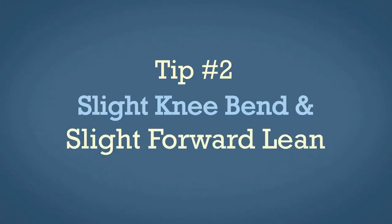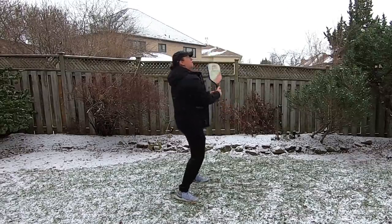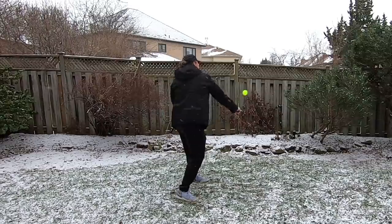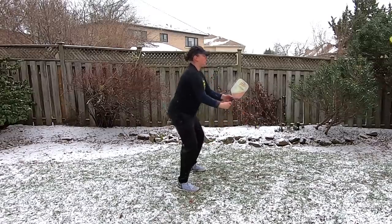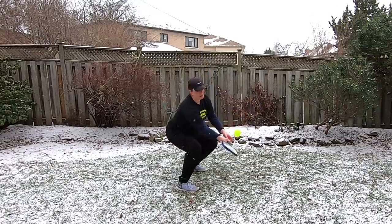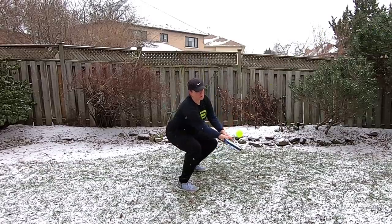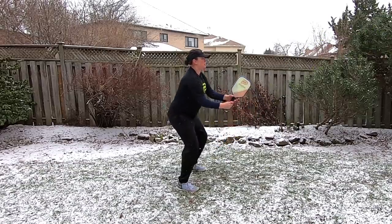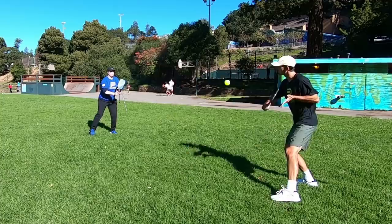Tip number two is to have a slight knee bend and a slight forward tilt with your upper body. You don't want to be standing straight up with your knees locked, nor do you want your torso straight up, and you don't want to be in a deep squat either. If the ball goes low you can get low with your knees, but you can come back out of it. You want a slight, athletic stance so you can engage your legs somewhat as you're hitting those volleys.